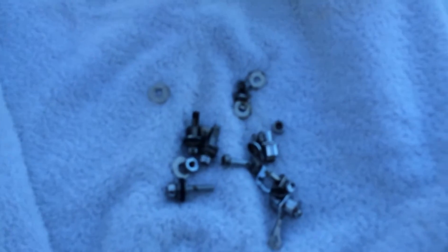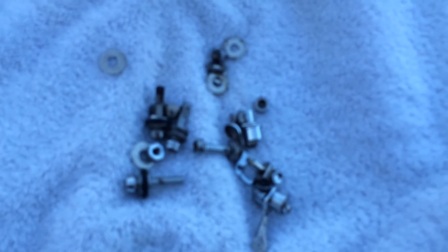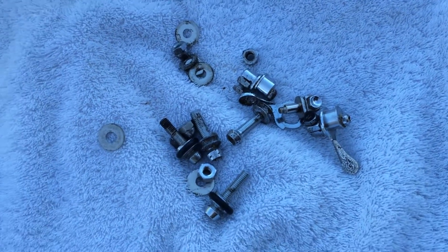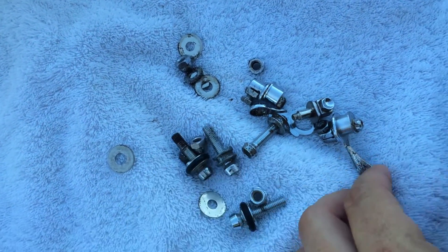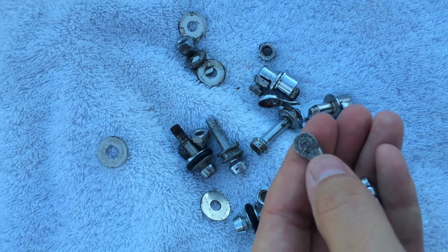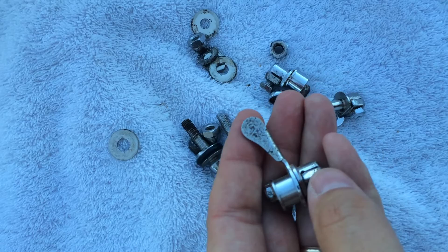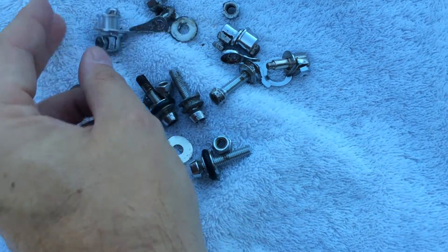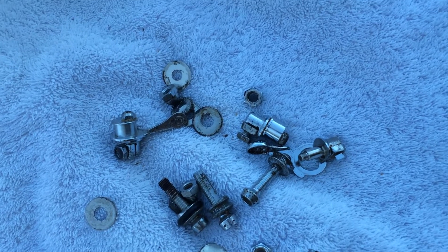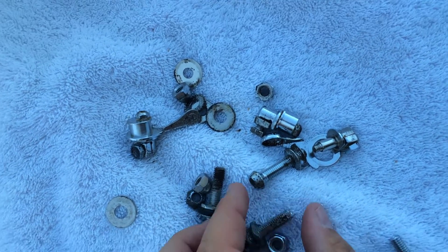I still have a few more pieces in there but these guys came out really clean. This one was much more corroded than before I dropped it in — the grommet still looks good.